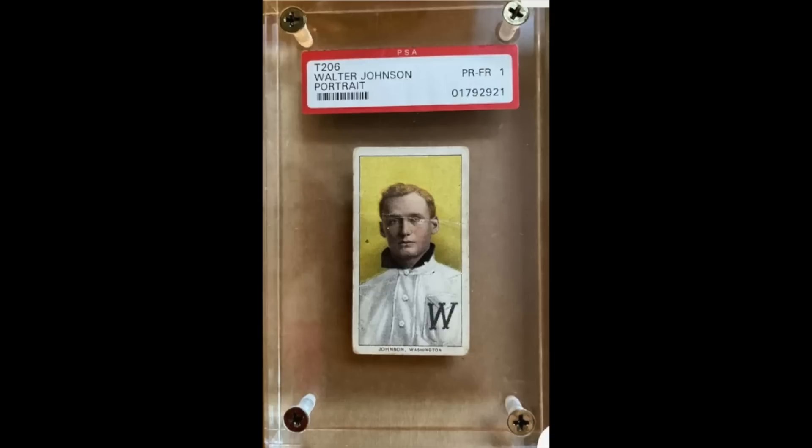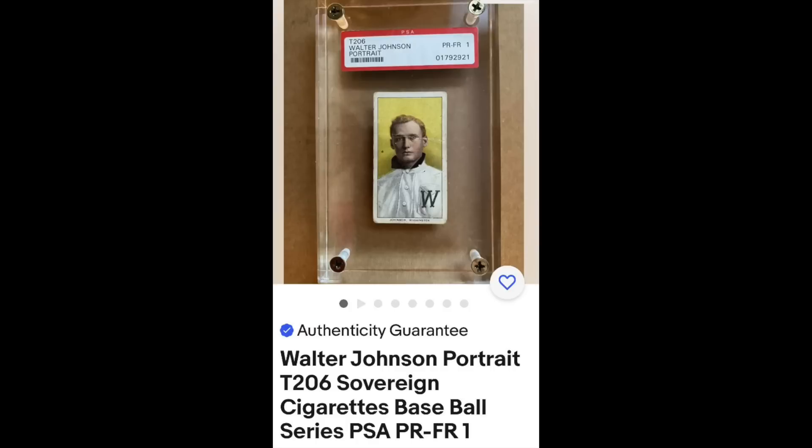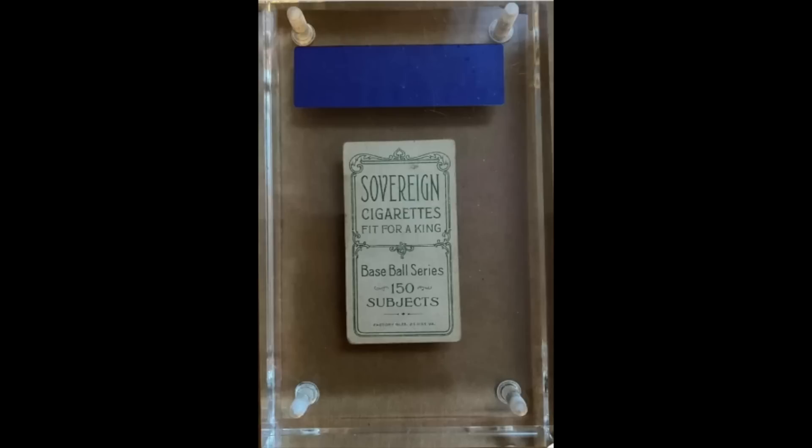We'll start off with one sent in by Jeff, who we've actually done a deal with in the past, hopefully do another one in the near future. He wrote: I know you point out red flags for people — check out the screw down of this PSA slab on this Walter Johnson card. Yeah, this here is not even a good try. They call it a PSA Poor Fair 1, but you can see it's not in a PSA holder. It's just in a screw down, and they've included a printout of a PSA label in the screw down — that's obviously a fake PSA label. If you look at the back, it's just blue. That's not what the PSA label looks like. So this is just a fake all around, all sorts of shenanigans going on here.